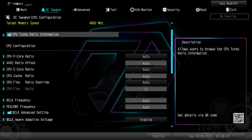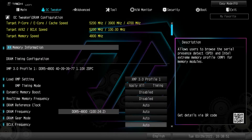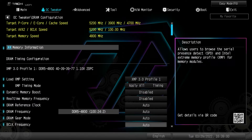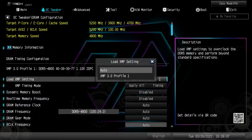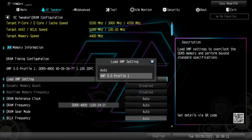You can hit escape or click the arrow to go back to the previous menu. In DRAM information you can see the memory information in real time — everything on the memory we have installed. Under your XMP setting you can enable or disable your XMP profile, same as in easy mode — it's XMP 3.0 and it enables it.